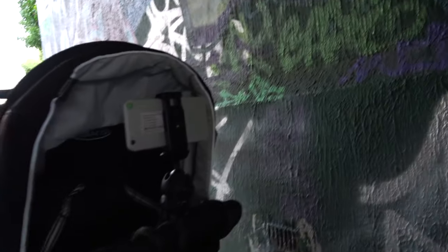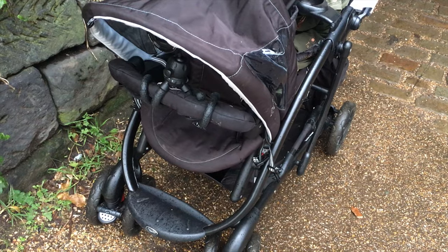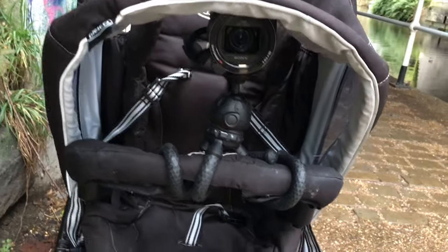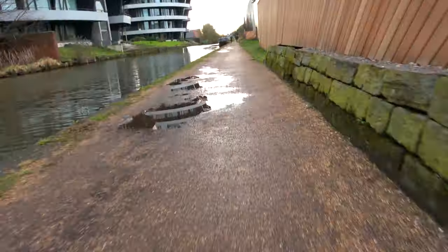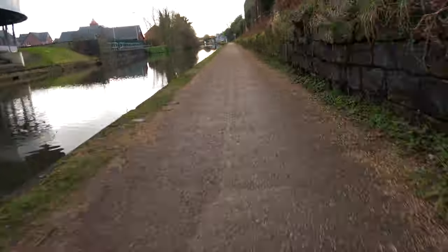We've just stopped under a tunnel - I'd been running out here. The camera is still in place on the front. I'm going to swap over and put the big camera on, then head back. This is using the big camera and you can see it has optical stabilisation - it's doing a good job. I was even going over quite rough ground and you can see it much better on this.